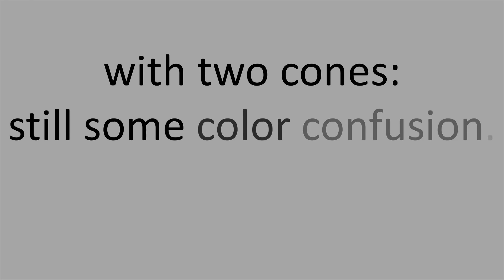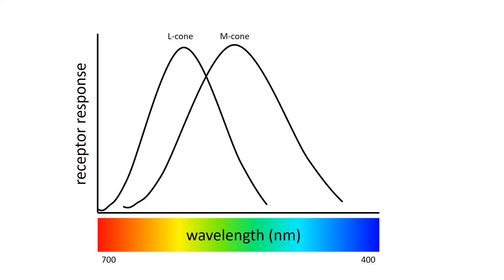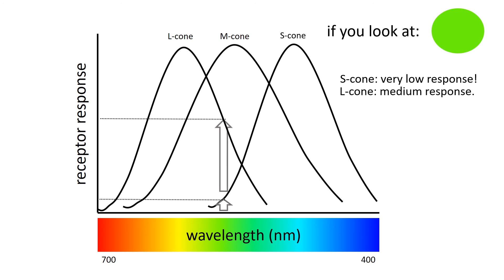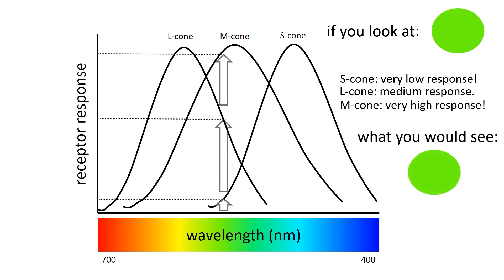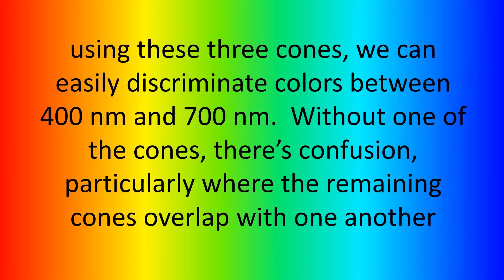With two cones, we still have some color confusion. So let's add another cone and see what happens. We have the L cone and the M cone — now let's add in our S cone. Now we have all three cones that the normal human eye has. Returning to our green example, the S cone has a very low response, the L cone has a medium response, and the M cone has a very high response. With three cones, what you actually see is the original color. Using three cones, we can easily discriminate colors between 400 and 700 nanometers. Without one of those cones, there's confusion in our visual system, particularly where the remaining cones overlap.